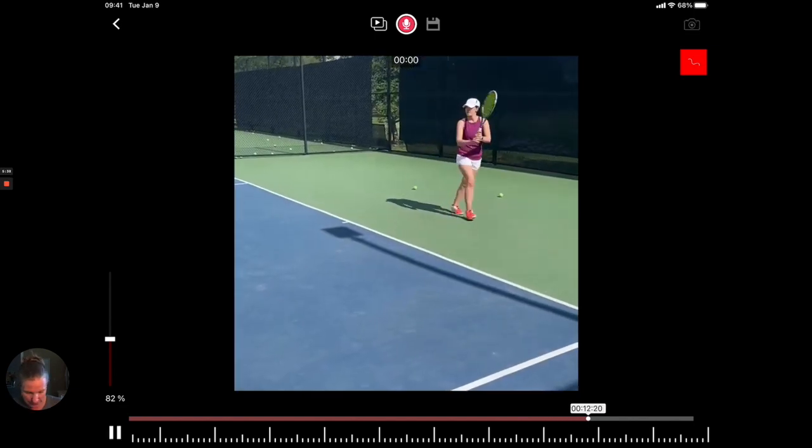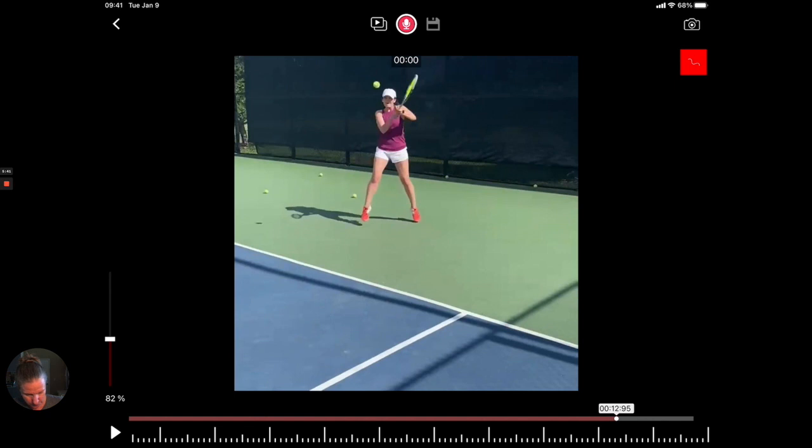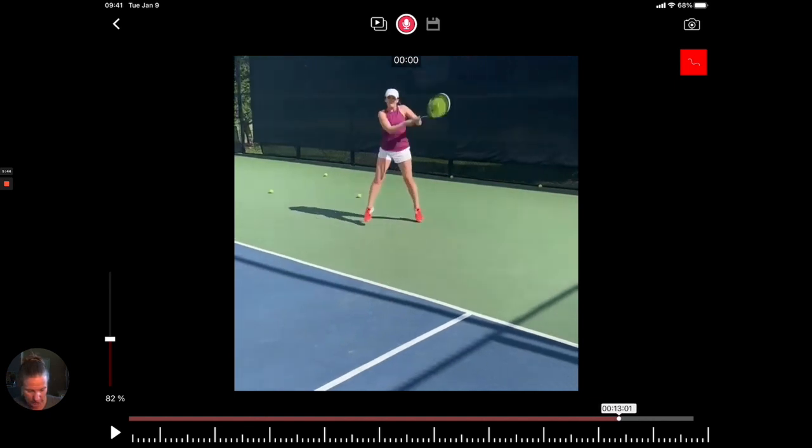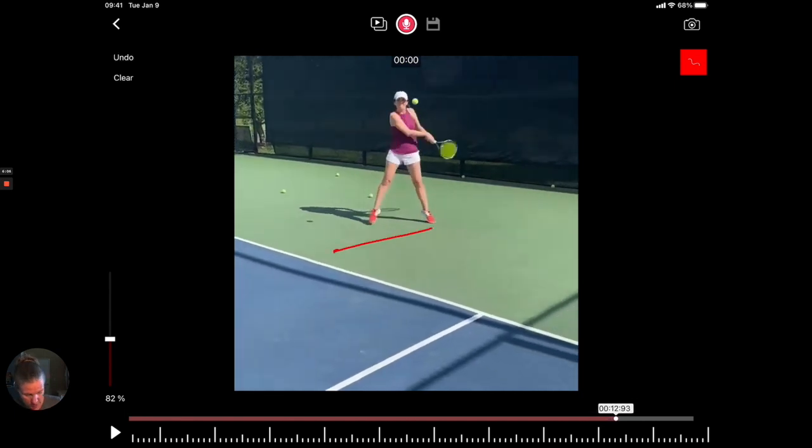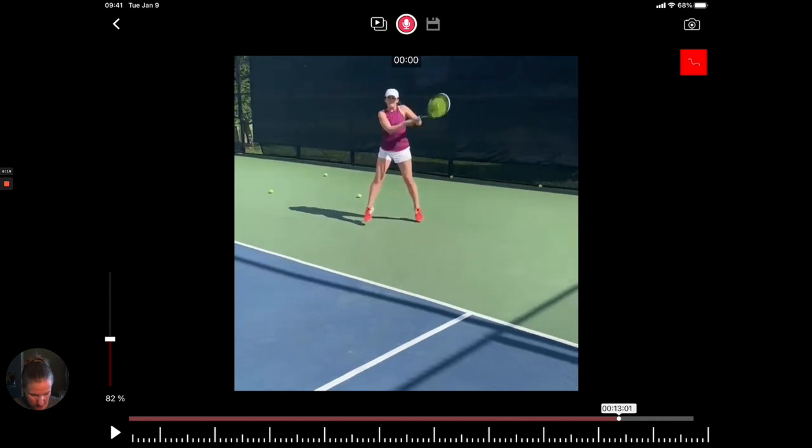Looking at the next one — you're also taking it a little too high. It's just within your strike zone but I would like it more clearly around chest level or even waist level. The other thing you're seeing is there's not a whole lot of weight transfer going forward, because you literally almost have to jump up to get to the ball and still keep it in your strike zone.